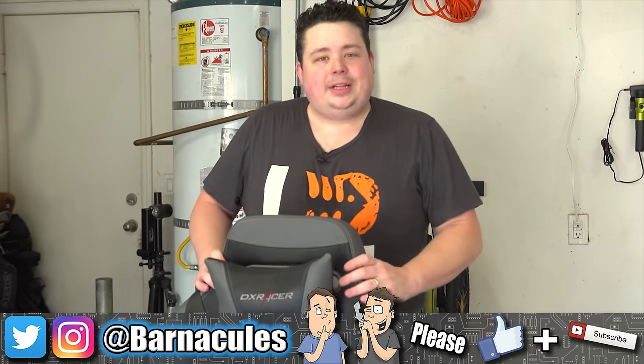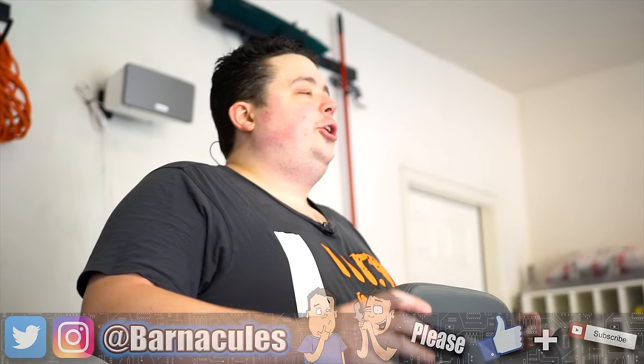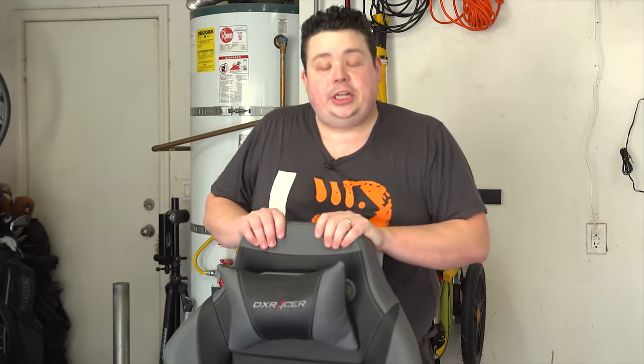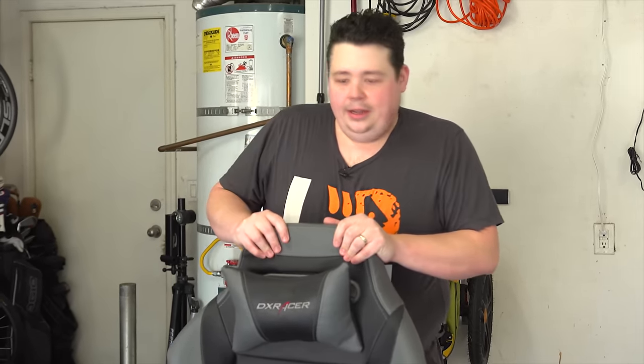Hey, what's up guys, Jerry here aka Barnacles, and I am standing in the garage of Mr. Jay's Two Cents. Today I'm going to show you how to fix that really annoying clicky sound that you get from office chairs, DX Racer chairs, GT Omega chairs, AK Racing chairs, and every other chair that uses that hydraulic type piston on the bottom.